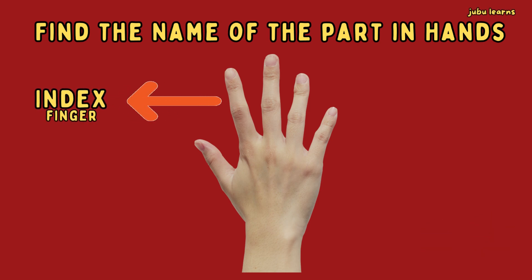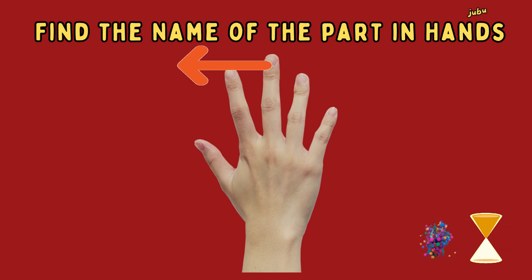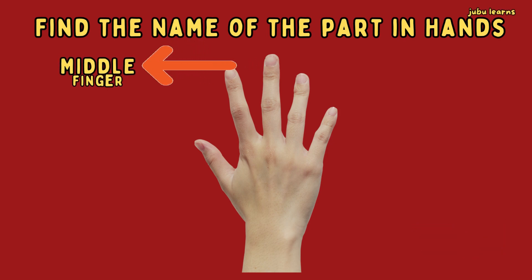Wow! Yes! It's index finger. What is the name of this finger? Perfect! Middle finger.